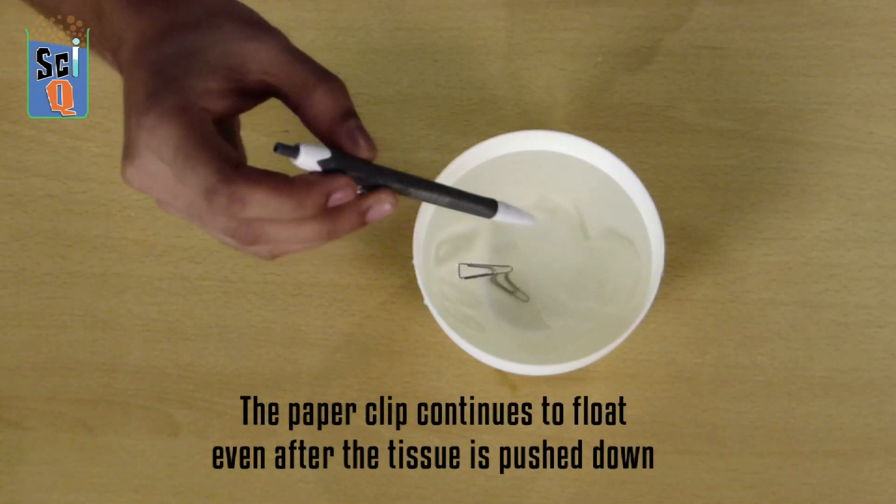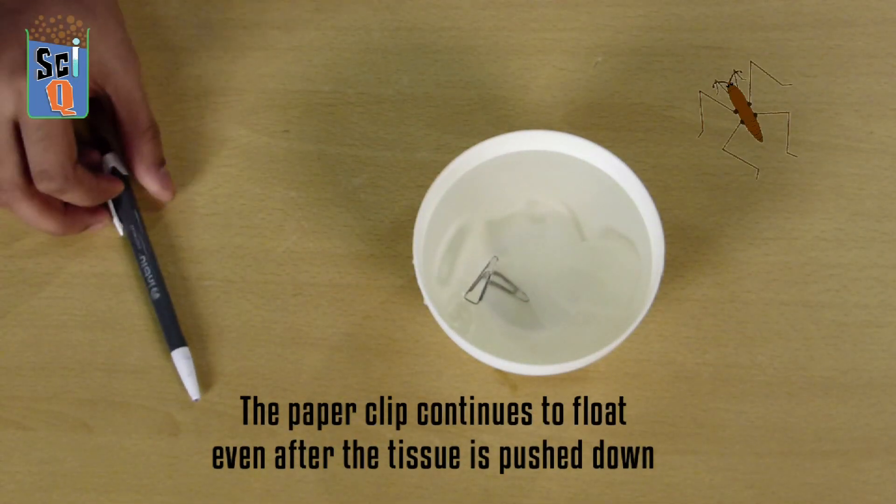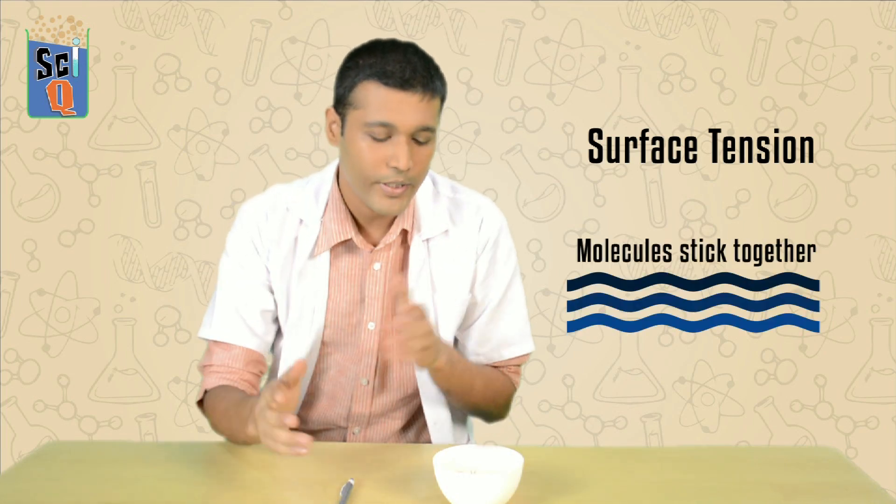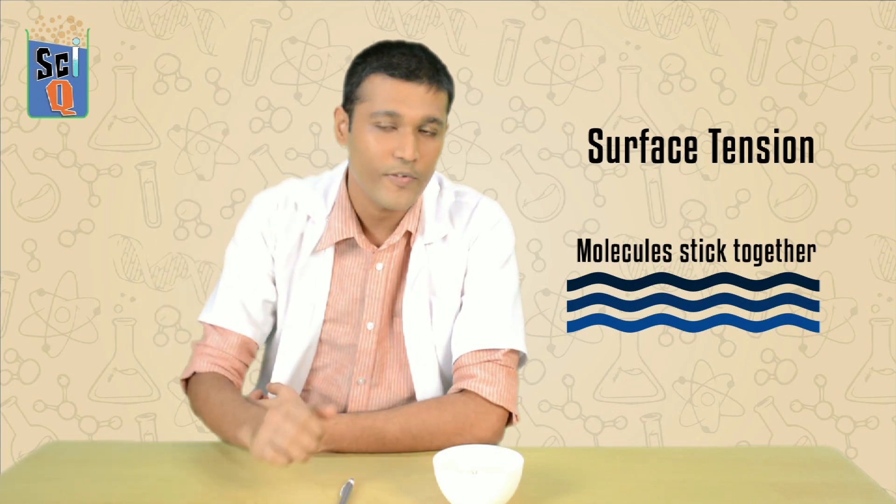Doesn't this remind you of a little bug called the water strider? The reason why this is floating here right now is because of something called surface tension. Water has a pretty strong surface tension. At the surface, all the water molecules tend to bunch up together and they tend not to separate very easily.